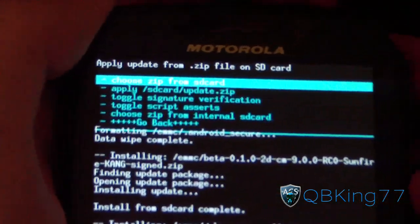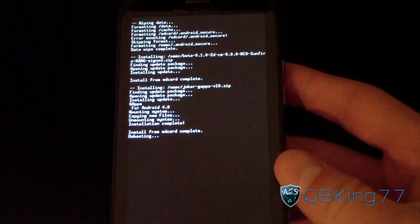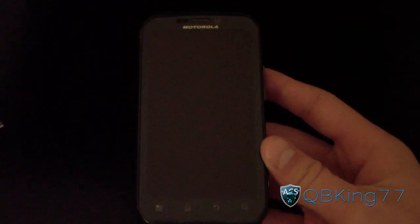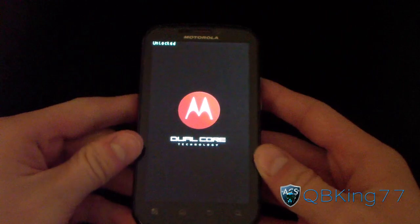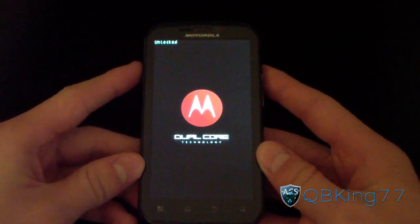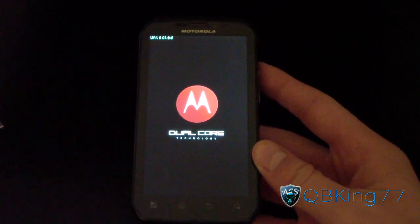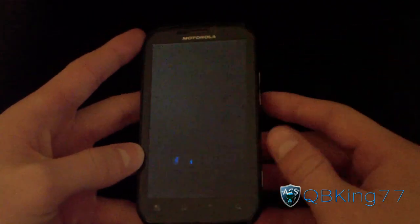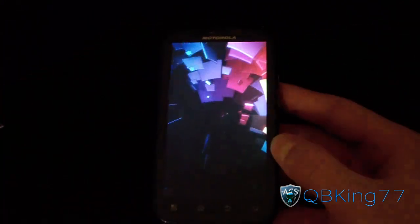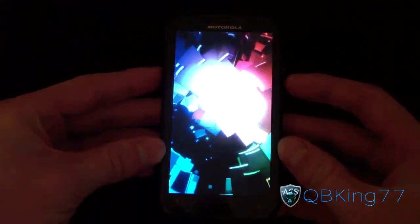Install from SD card complete. Hit Go Back and then Reboot System Now. Once it reboots, you'll be running the Beta CM9 Ice Cream Sandwich ROM on your Motorola Photon 4G. You can check out the boot animation — it's the stock Ice Cream Sandwich boot animation. Be sure to check out my separate review video where I go over things working and not working; I'll link to that in the description. Subscribe, follow me on Facebook, Twitter, and Google+, and as always, thank you for watching — give this video a thumbs up.